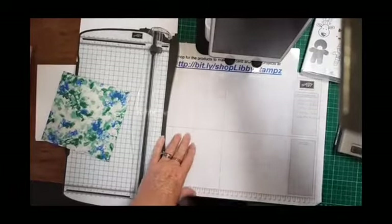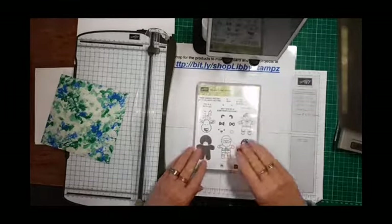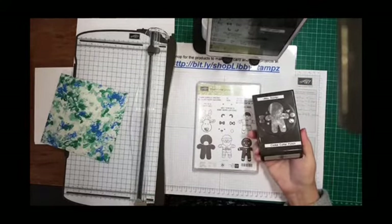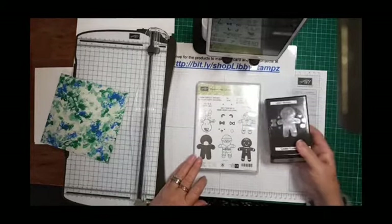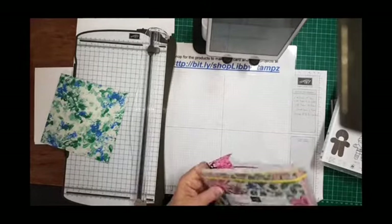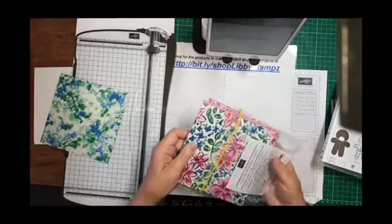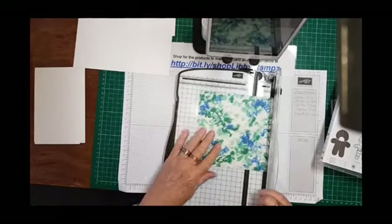So this is the Cookie Cutter Christmas bundle — the stamp set and the cookie cutter punch. I'm pretty sure most people have got these two items. Today I'm actually going to use the Garden Impressions DSP to make this Christmas card, which probably doesn't sound likely!